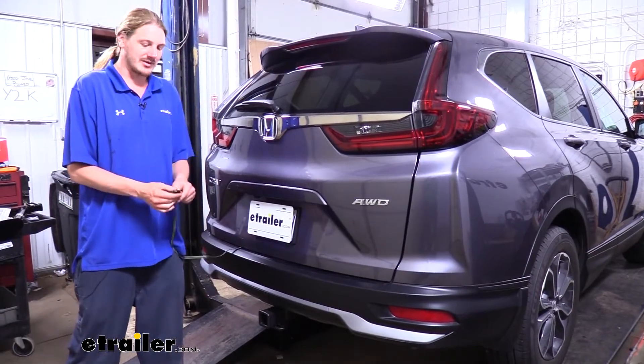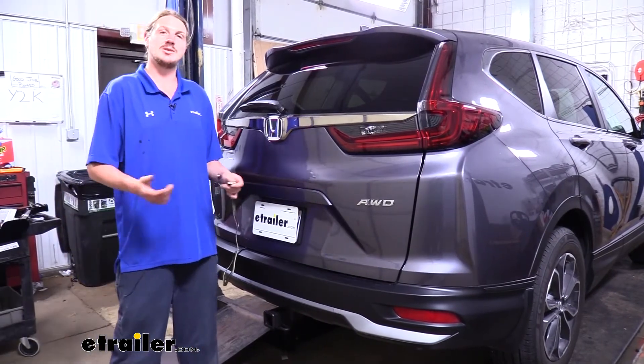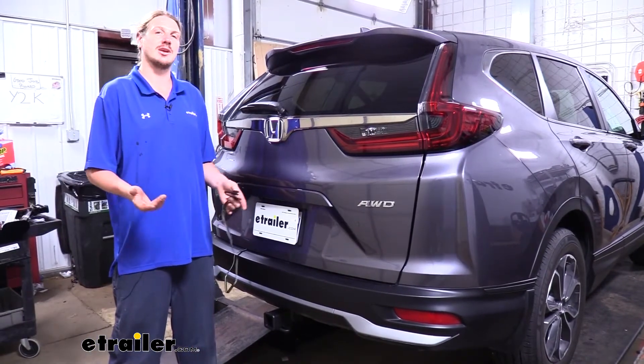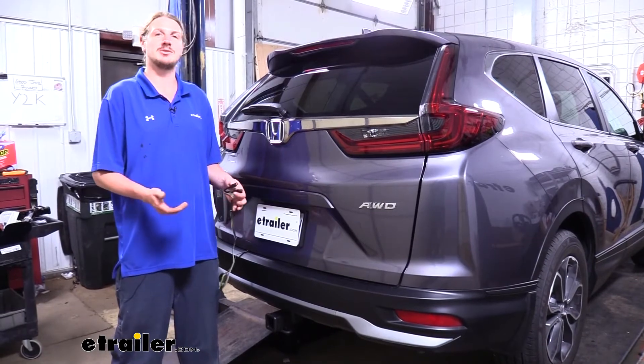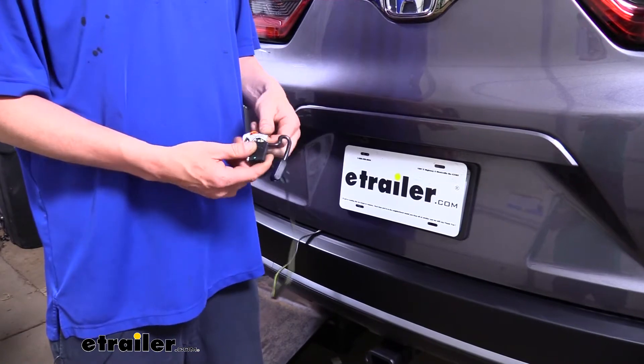Now that we've got our wiring out here we can plug it into our trailer and it's going to give us all the necessary lighting signals to be DOT compliant in all states. That includes our left turn signal, right turn signal, tail lamps, and brake lamps. This will ensure people behind you know your intentions so you can have a safe journey.